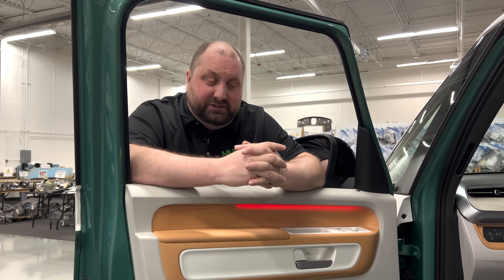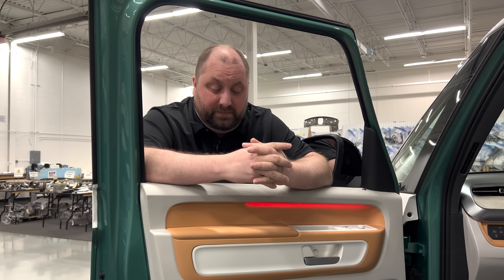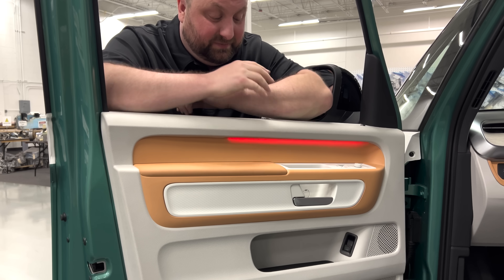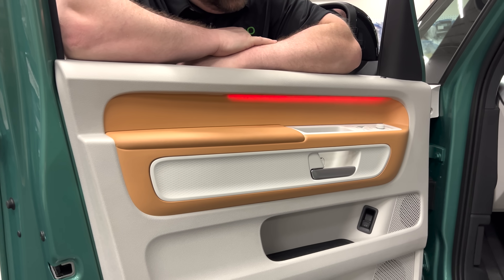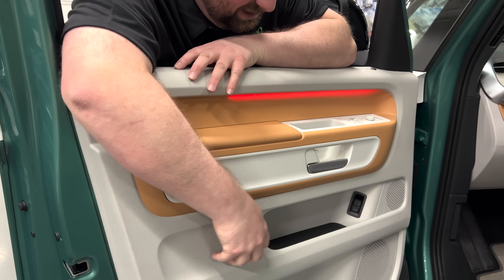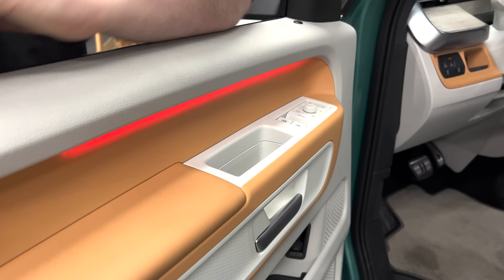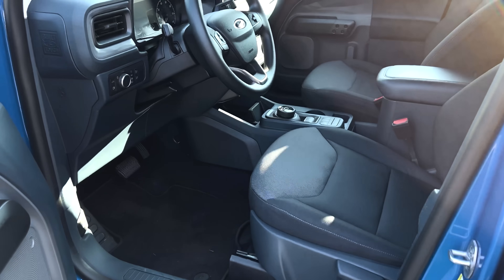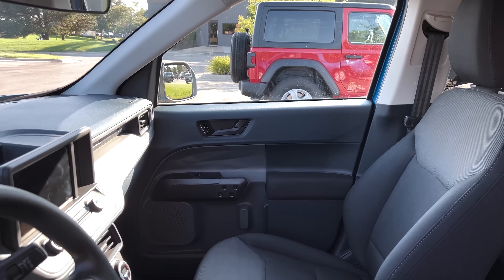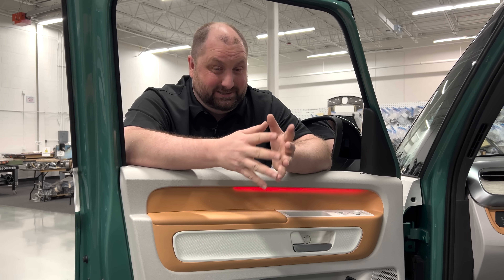When I look at the styling and the manufacturing methods used to produce this interior, the first thing I would think is it's a very inexpensive interior. They've tried to add different colors in different areas for styling and customizable features, but this is very much an all-plastic interior — injection molded plastic, hard plastic — and even some of the fit and finish of the plastic I would be suspect of. This reminds me of the Maverick, a very low cost vehicle with a lot of plastics, but that was a $30,000 price point. This one is a $66,000 price point.